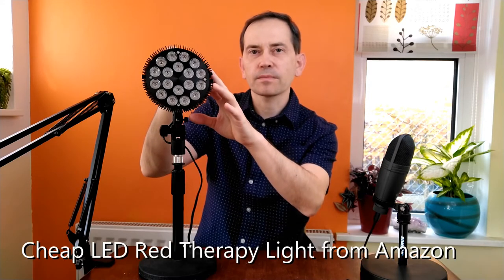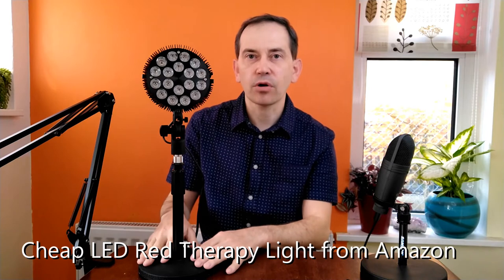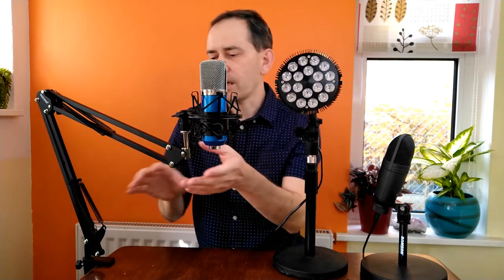Hello and welcome. In another video I showed you how I connected this LED therapy light from Amazon with a tabletop microphone stand and the light holder. But today I wanted to show you another option if you have a microphone boom arm, because you can also use it to attach that light.